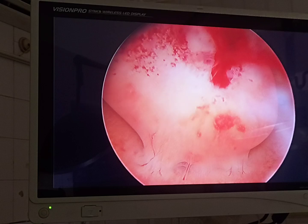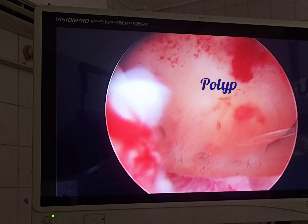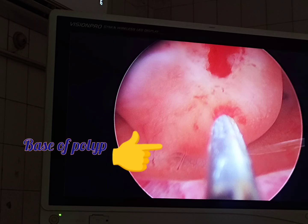Hello everyone, today I am going to discuss the procedure of hysteroscopic polypectomy. A multiparous middle-aged female came with the complaints of intermenstrual bleeding. On transvaginal scanning, a polyp was found.